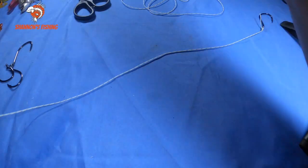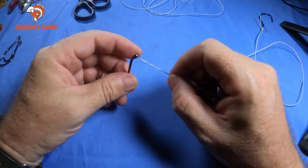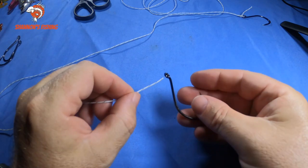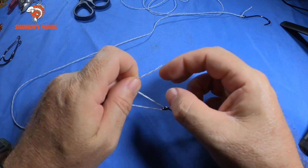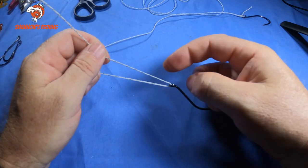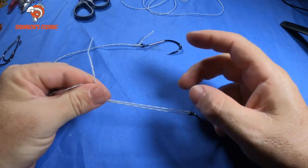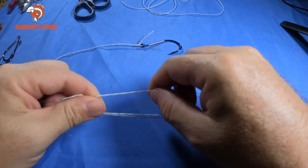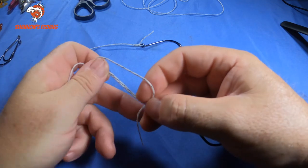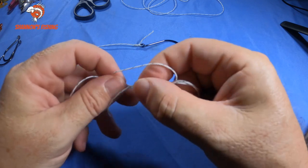Now for the second knot — this is the main knot I tie and probably the one most fishermen should know. It's very simple but one of the best and strongest knots you'll come across — it's called a uni knot. This is the one you should really tie with everything. If you're going to learn any of these knots, this is the one. Go through the eye of the hook and pull up a nice long tag. Go up a couple of inches and pinch it with your left hand so the lines are doubled over. Then go under the double line to make a big loop.